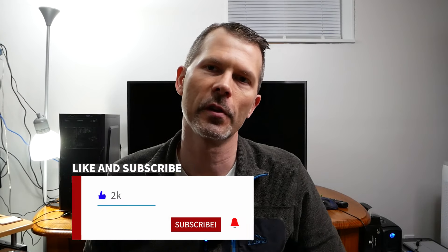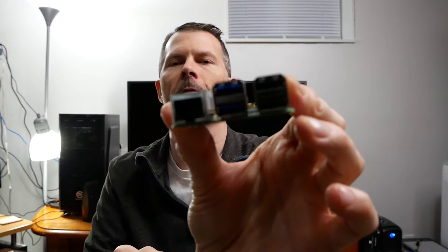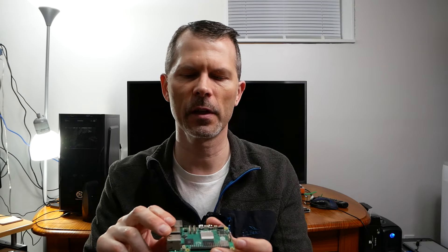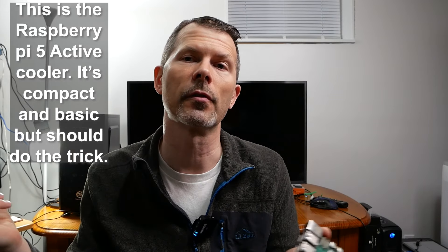Hey everyone, welcome back to Remember This Tech. Today's episode we're going to be reviewing and testing out the Raspberry Pi 5 4-gig model. I'm going to put on the heat sink, put it in the case, load Raspberry Pi OS, see how it runs, show you what's inside, and maybe test some YouTube videos and see how the small cooler works. I'm super excited, let's get going!